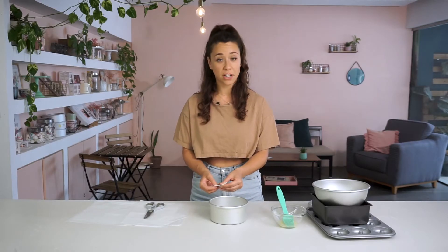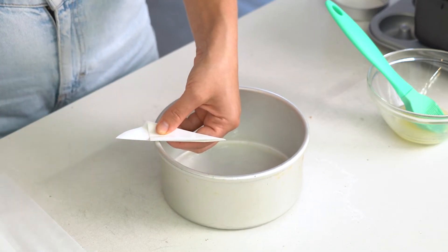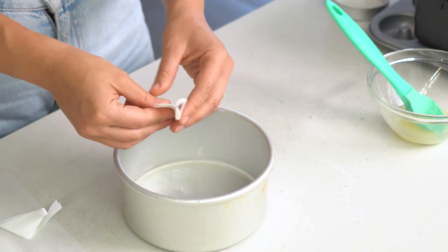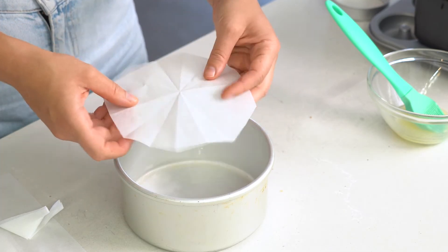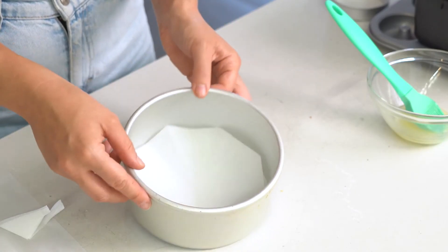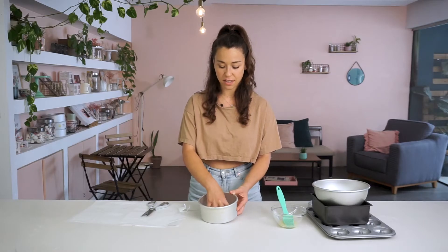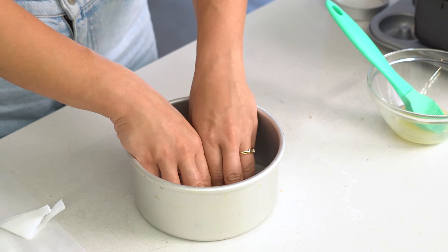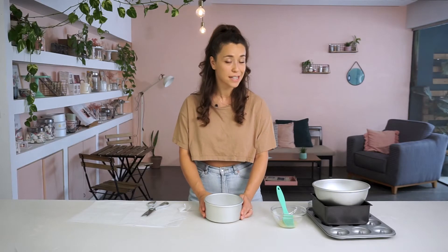Now I'm going to measure roughly the radius of the cake tin — which is about here — and trim it off. When I open it out it should form a perfect circle-ish and fit exactly in the cake tin, so you can put it straight inside. If it overlaps the corners that's absolutely fine — the butter will make it stick. So your cake is not going to stick to that base of the tin.